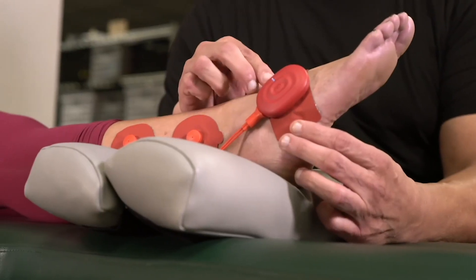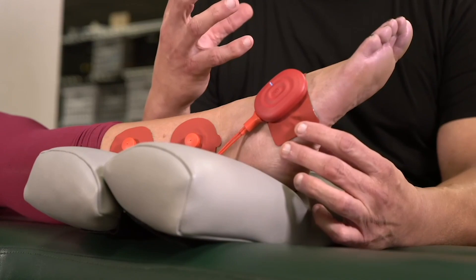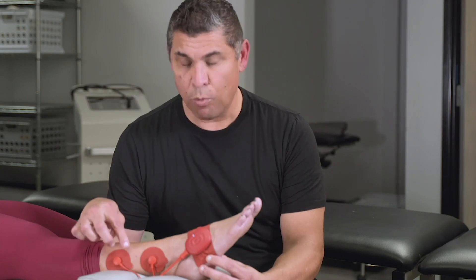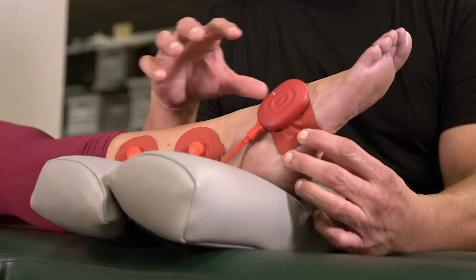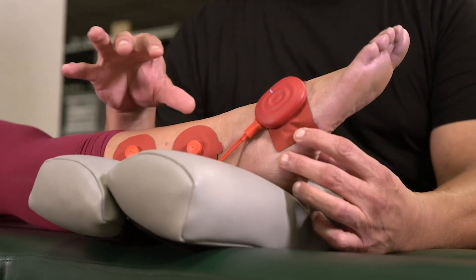You put the first big square pad — the brain — and stick it right on that hot pocket area. This is the area that usually swells up the most with inflammation. Then I put one of the round pads right above it and one right above the other round pad, and that helps create a pumping sensation and pushes all the inflammation out of the ankle. Use that PowerDot to help flush out the ankle and your ankle is going to rehab that much faster.